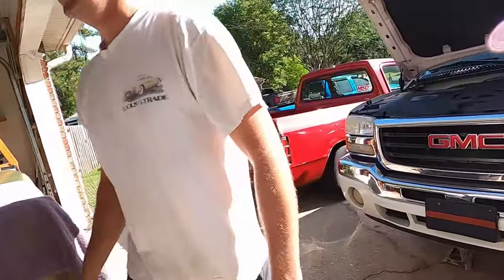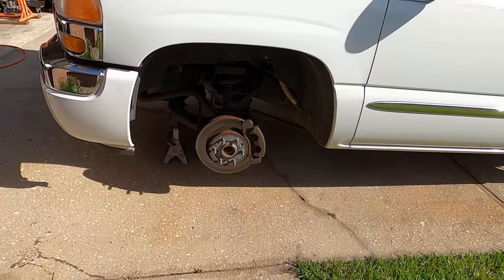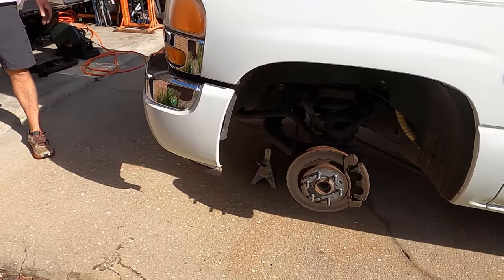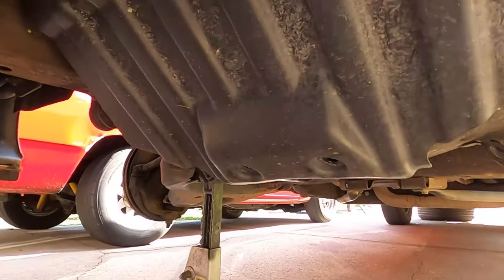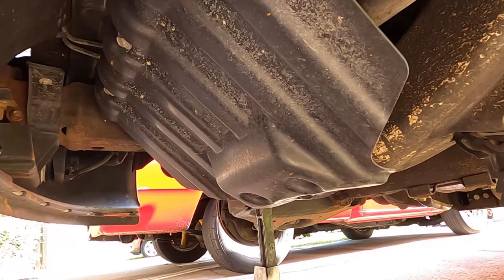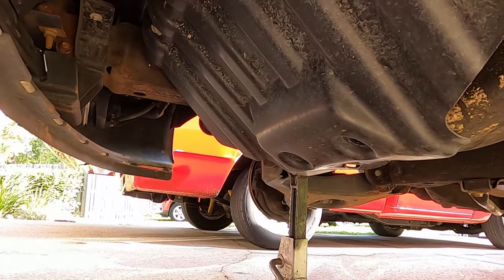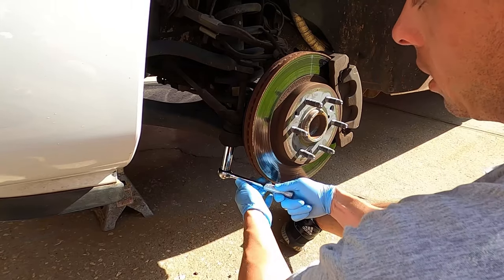For the guys at home trying to save some money and do this on their own, we'll go through all the bolt sizes and everything step by step. Take the wheels off — you're going to need a 22-millimeter socket; we just use an impact. Next up, get the skid plate off. Not all trucks have this, but this one does. They are 15-millimeter heads, there are five of them — three up top, two down here.